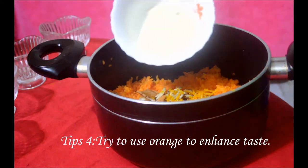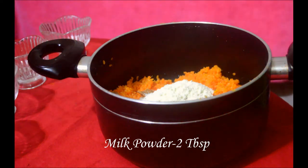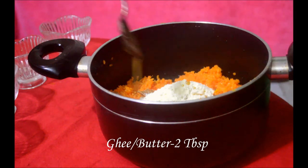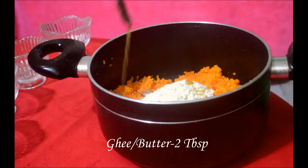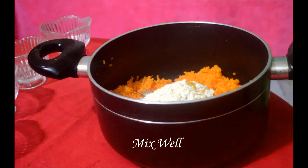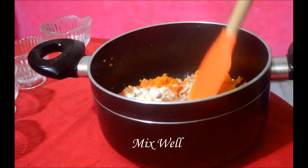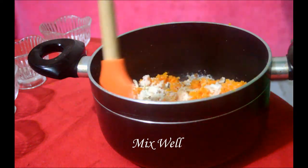We will also add milk powder — two tablespoons. Then add milk to the first four tablespoons as part of the whole recipe. We will use milk as one of the main components.